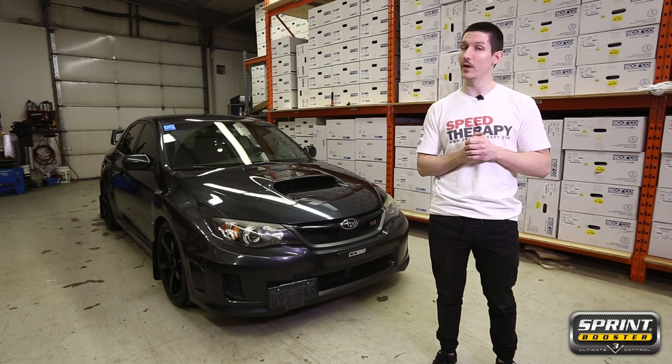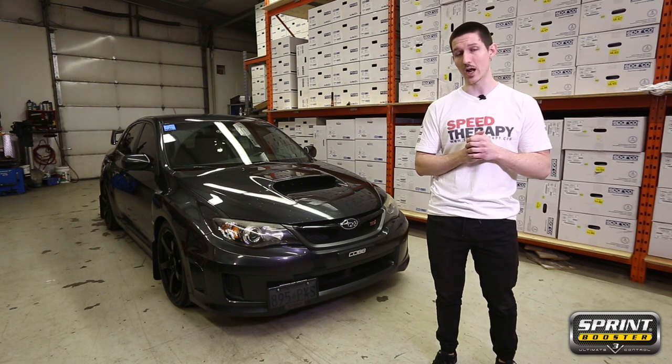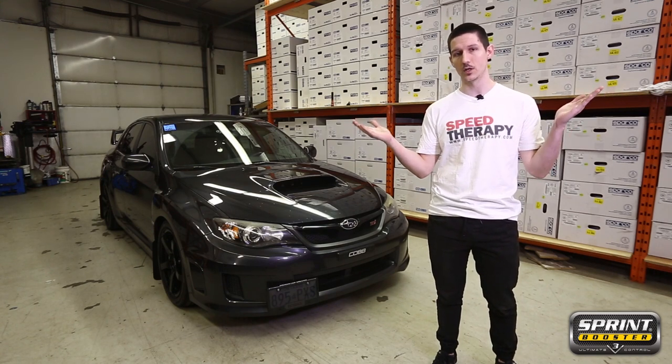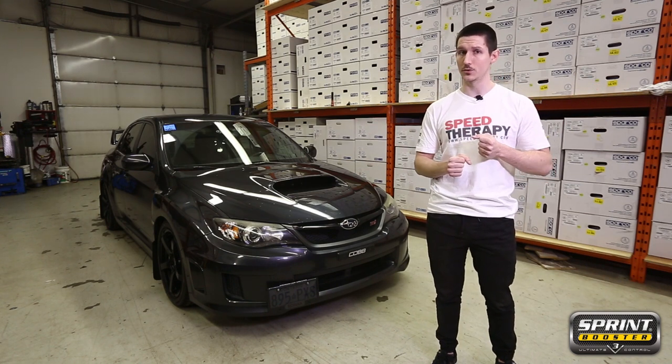Importantly, the owner of this vehicle found the Sprint Booster V3 to be the perfect match for him. He goes to the track, so he does need a lot of different adjustability levels for his throttle body. But it's also his daily driver vehicle, so he needs his family to be able to access the car and not have it be a little too much for them.